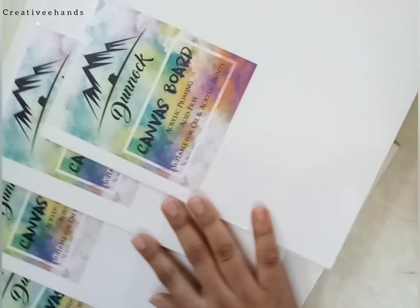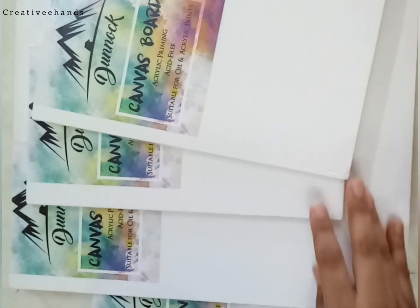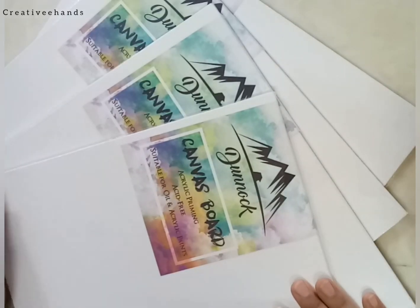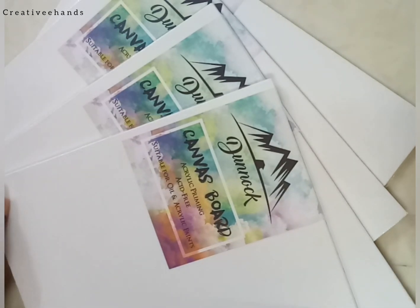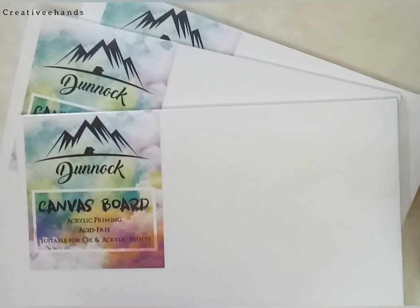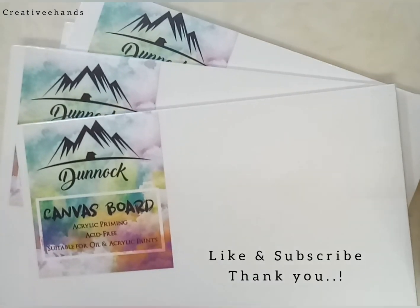You can get the link to buy the canvases in my description box. For more — search watercolor painting, acrylic painting — and subscribe to my channel. I will also share one of my paintings on this canvas. If you have used this canvas and have any ideas, share them in the comment box so that it helps other viewers. I highly recommend ordering this. For more art supply reviews, follow and subscribe to my channel. You can get my Instagram account link in the description box too. Thank you very much for watching.